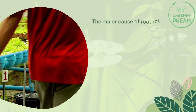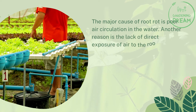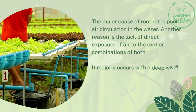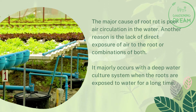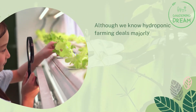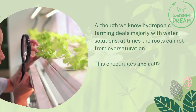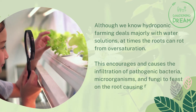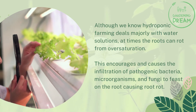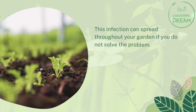The major cause of root rot is poor air circulation in the water. Another reason is the lack of direct exposure of air to the root, or a combination of both. It majorly occurs with a deep water culture system when the roots are exposed to water for a long time. Although hydroponic farming deals majorly with water solutions, at times the roots can rot from oversaturation. This encourages the infiltration of pathogenic bacteria, microorganisms, and fungi to feast on the root, causing root rot. This infection can spread throughout your garden if you do not solve the problem.